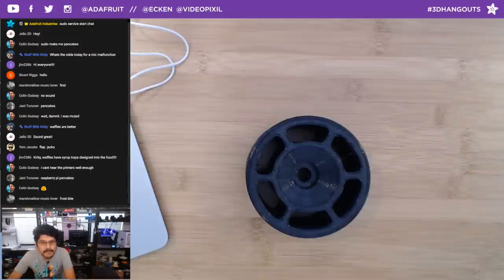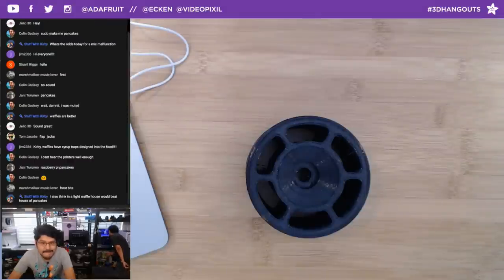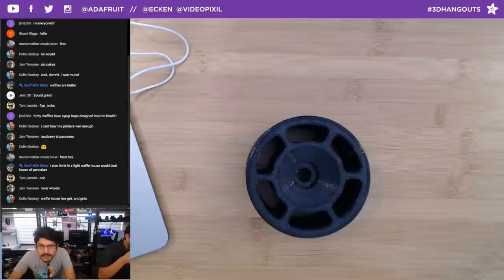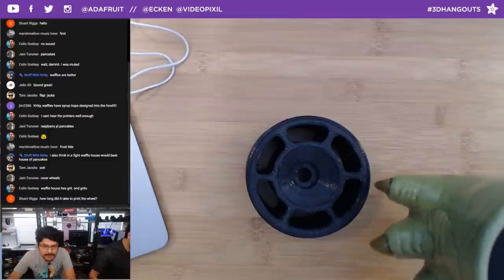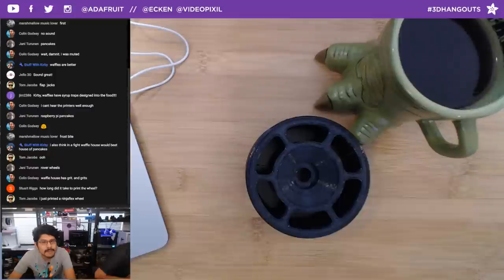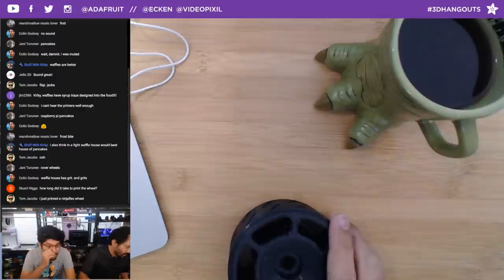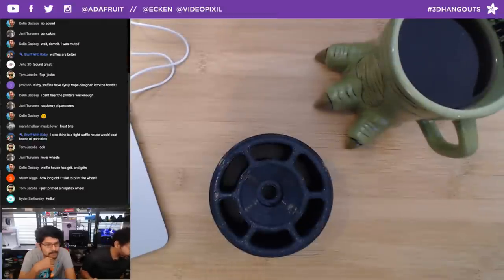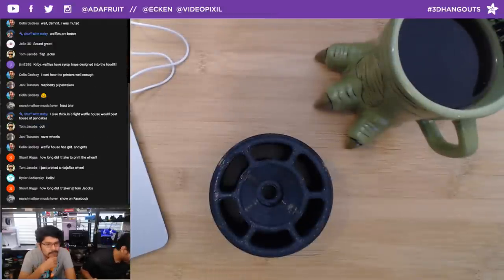The stream's looking pretty good. YouTube says it's a bad stream just because I'm dual streaming. Facebook is coming in okay — it's a little weird, I don't know how to decipher their UI. It doesn't say how many bits are coming in. I'm printing this Keycat base just to test out settings on the Sigma R17.